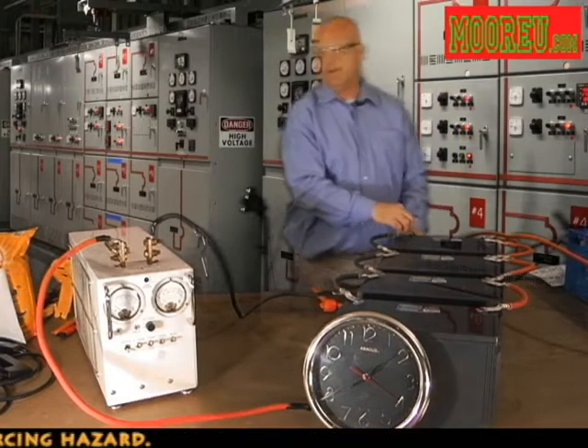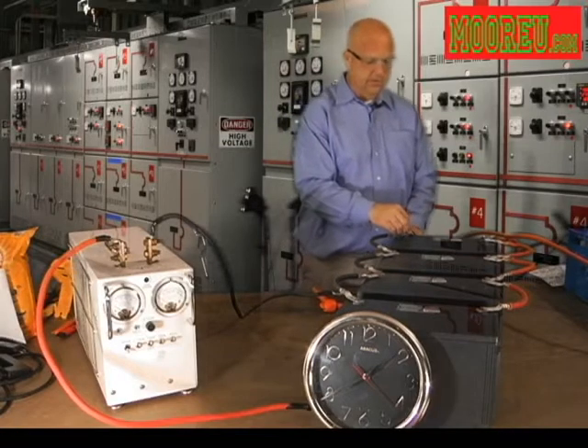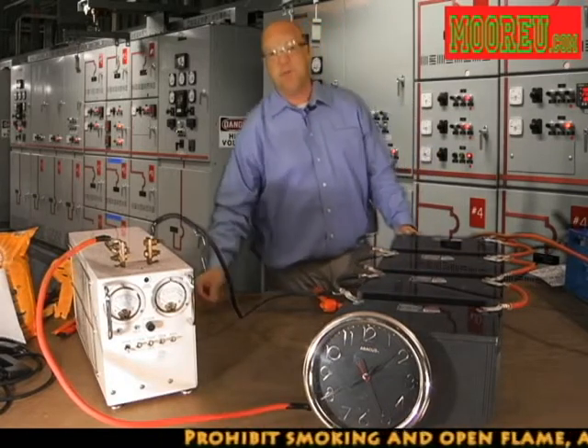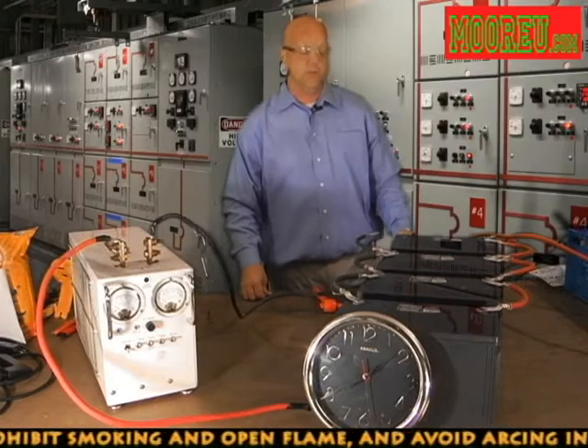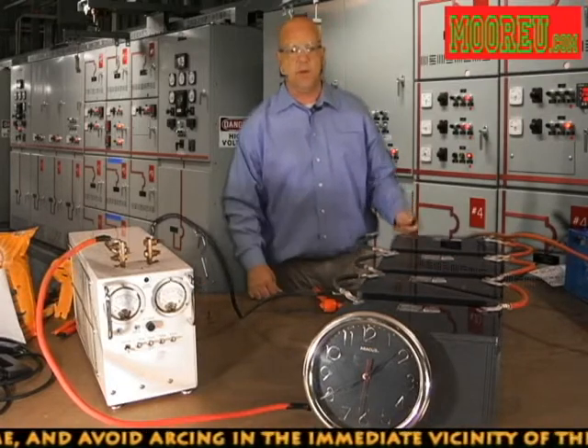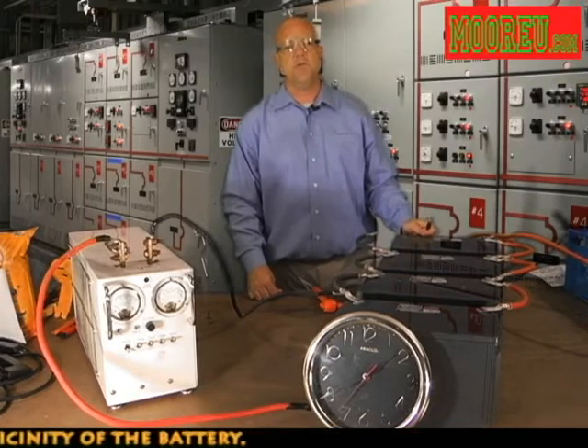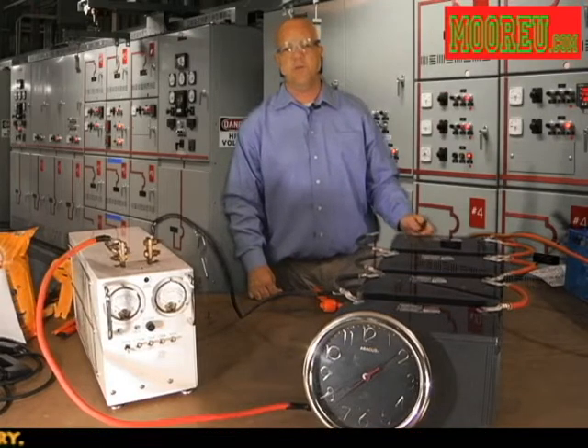As you notice, I'm not using my insulated gloves. The reason for this is the voltage on this system is only 48 volts. Anytime you go much above 48 volts, it's a really good idea to be wearing rubber gloves as well as a protective apron, and then also possibly an arc flash suit if you're going to be working on higher voltage systems — anything above 250 volts.